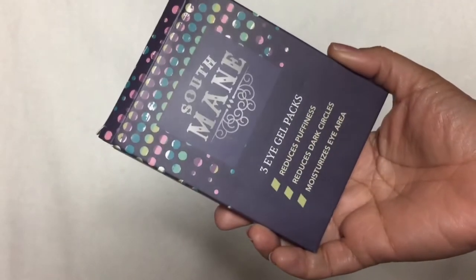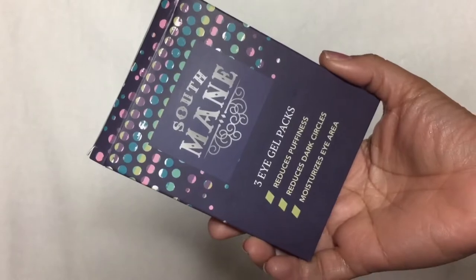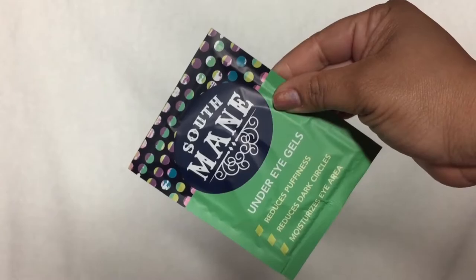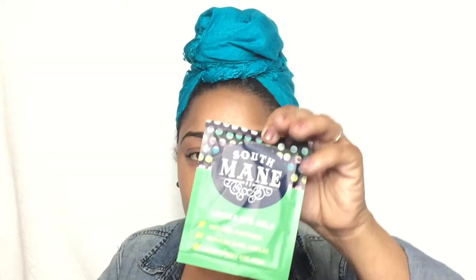The next item is the Soul Mane — these are three gel eye patches that reduce puffiness, dark circles, and moisturize the area. This retails for $10. You leave them on for 30 minutes and they do have an expiration date. I won't be using these today, but at the end of the month I always share my final thoughts in my favorites video to let you know if something is a fail or a favorite.